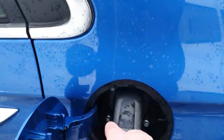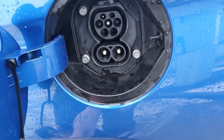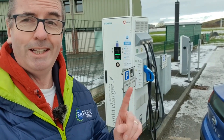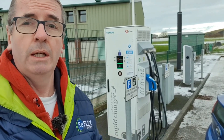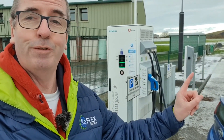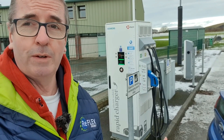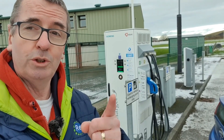Pull the CCS connector out of the Ioniq and place it back in the holder for the next person. Make sure you replace your bungs — some have flaps, this one has bungs. And there we go, we've completed a rapid charge. This applies to all modern EVs — they're all equipped with CCS combined charging system. The CCS connector is for rapid charging; the Type 2 connector is for fast charging at around seven kilowatts. Any vehicles we hand over as part of the Reflex Project, we're happy to talk you through this process again here on Orkney. Thanks for watching!